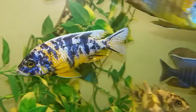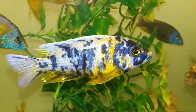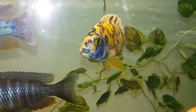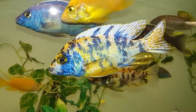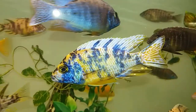OB Peacock cichlids are fairly mild-mannered Lake Malawi cichlids. For the most part they will coexist peacefully with other mild-mannered peacocks and haplochromis, though they are not native to the waters of Lake Malawi, they are much like the other species of Aulonocara found in the lake.